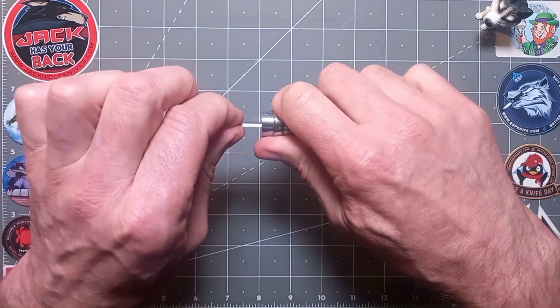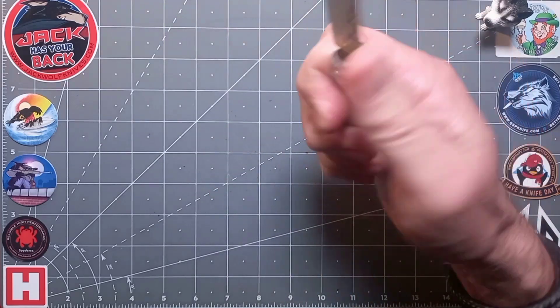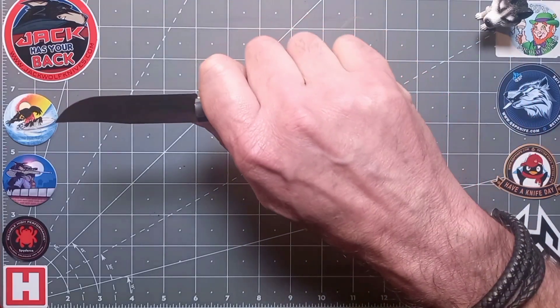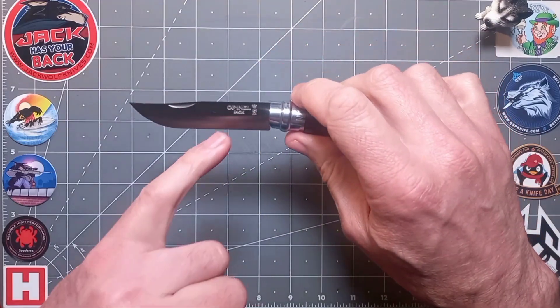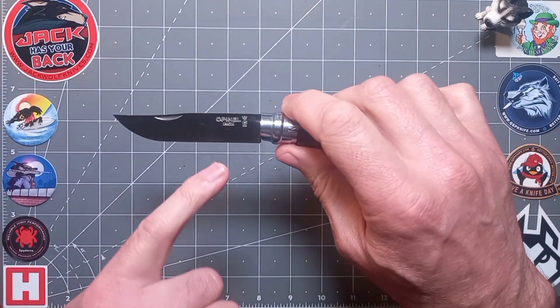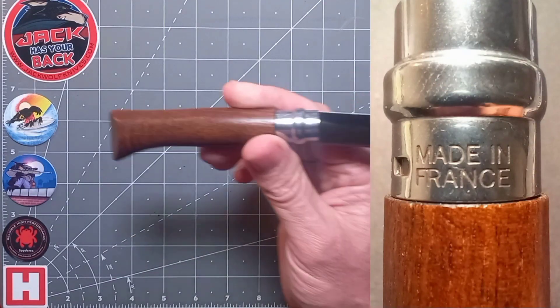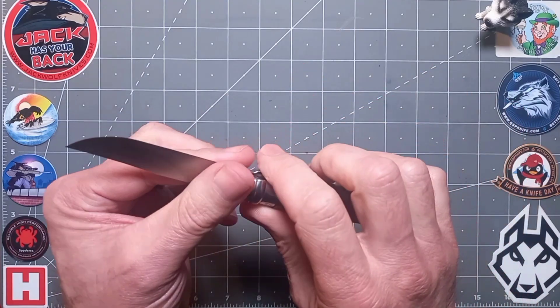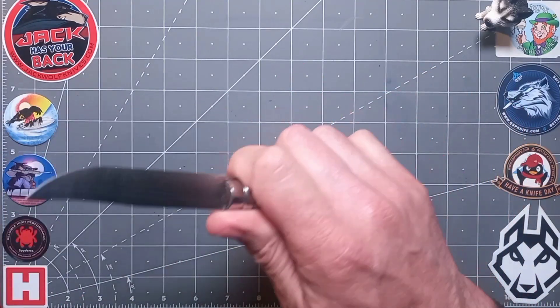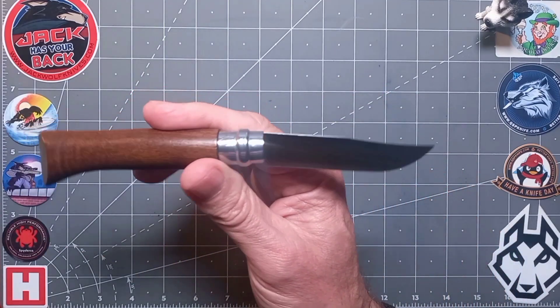No blade play whatsoever. I've got a full four-finger grip and I'm super comfortable — I have size large/XL hands, size nine. The blade logo reads 'Opinel Inox' with the crown stamped on there — nice, clean and clear stamp, nothing on the reverse.